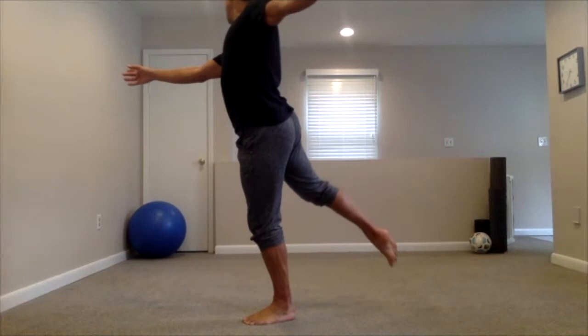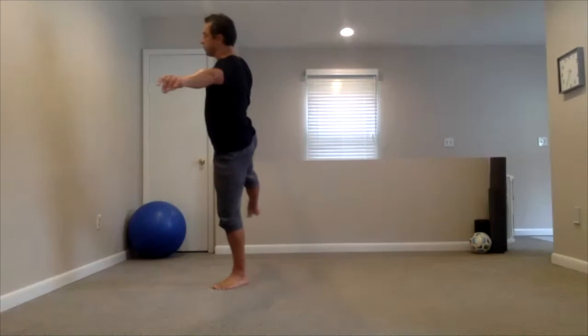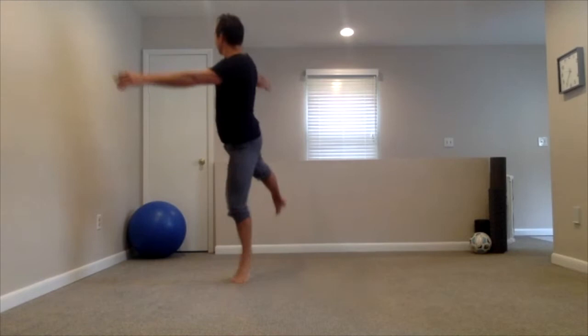I'm gonna skate to the top of my curve, then I'm gonna pull my leg and my arm out to help my blade — or my foot — to turn. Then I'm gonna keep this position for an exit. That's how we execute the bracket.